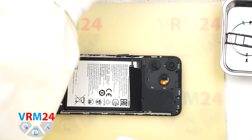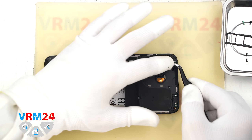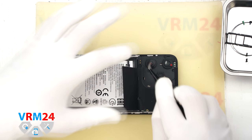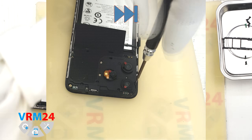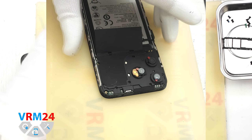At this point it is best to cover the camera lenses. For this we use a protective film. Please note that we stick the film onto the rim around the lenses, not directly on the glass. Now let's unscrew the screws in the upper section. These screws may differ from the previous ones, so it is better to keep them separate.